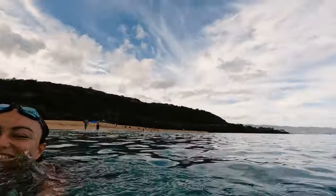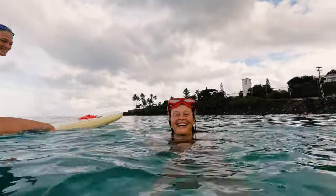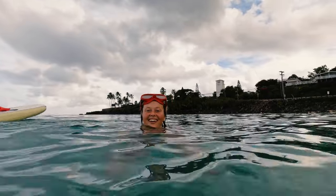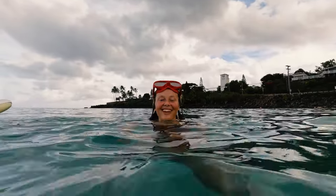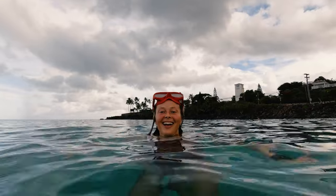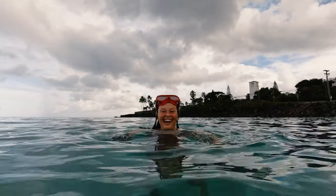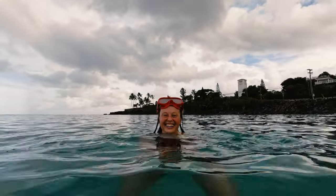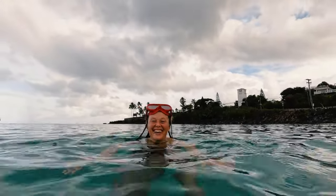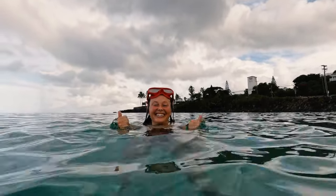Nicole, what was your favorite part of training today? I really like pushing ourselves on our max hold. When Becky had us do that new drill — hold it up, hold it down, and run in with your breath held — by the time I do two strokes I'm out of breath and coming up like a whale for air. I really enjoy it because I know I need to work on it and I'm pushing myself to be better.